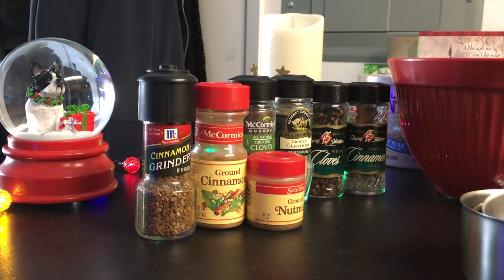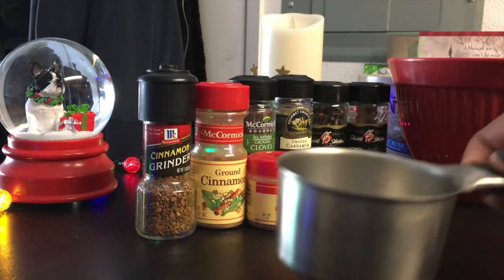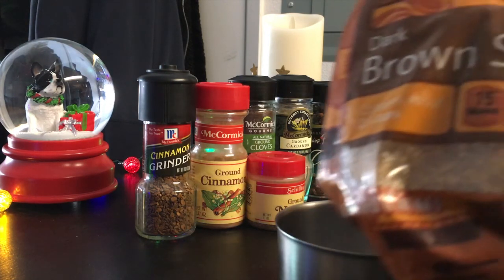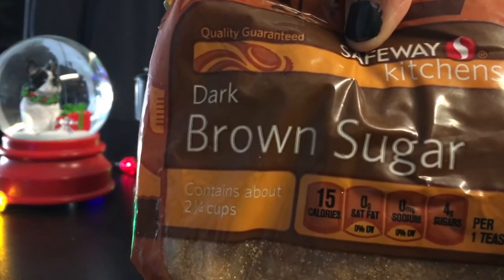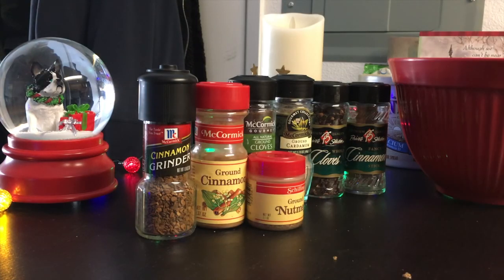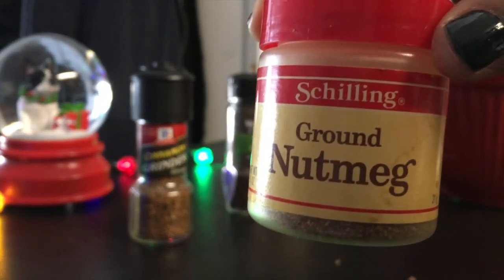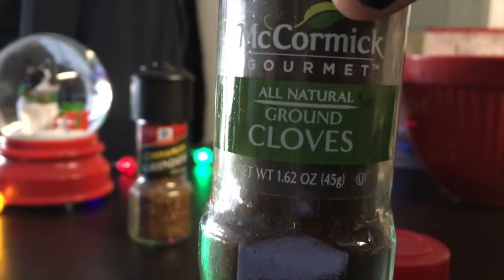First we have to make the spice butter mixture. So I need a quarter cup of butter. Next we're going to need a cup of brown sugar. Then we need half a tablespoon of cinnamon, a quarter teaspoon of nutmeg, and a quarter of a teaspoon of cloves.